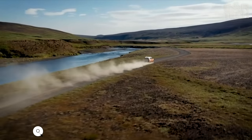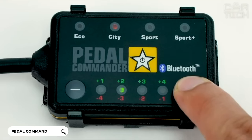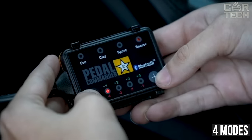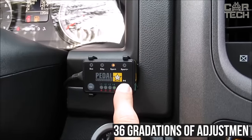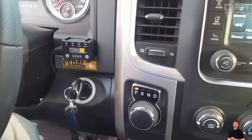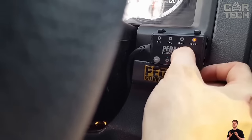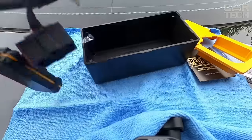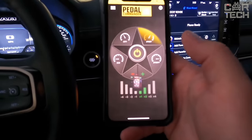Gas pedal response controller for Dodge Ram. This device optimizes the operation of the electronic gas pedal, making the acceleration of the car faster and more dynamic. It has four modes: Eco, City, Sport, and Sport Plus. In each mode, there are 36 gradations of adjustment, so you can accurately select the desired sensitivity of the pedal. Eco mode significantly slows down the pedal response, which increases fuel efficiency. And in Sport modes, the car becomes livelier and faster. Installation takes about 10 minutes — simply plug and play into the electronic pedal harness, and it can be controlled via Bluetooth from a mobile app.